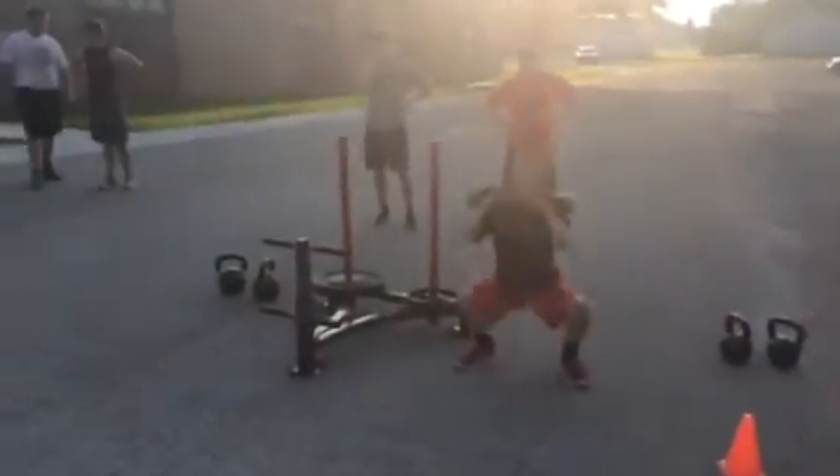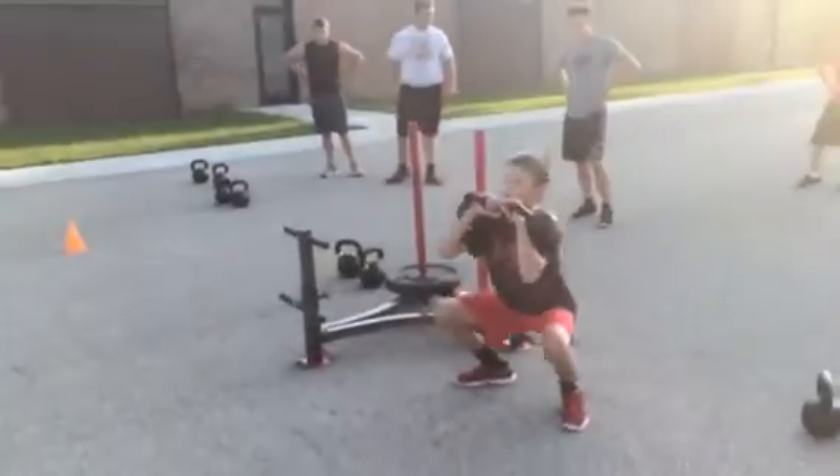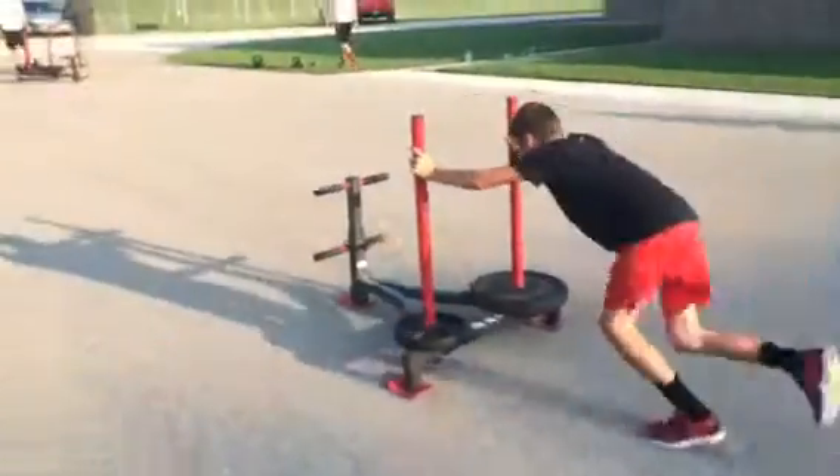There you go. Nice and easy, Hennings. Good. Don't bounce. Under control. Under control. Throw him through. Back up. Here we go. Hips under. Chest up. Drive knees and toes. Grab knees and toes. Let's go.